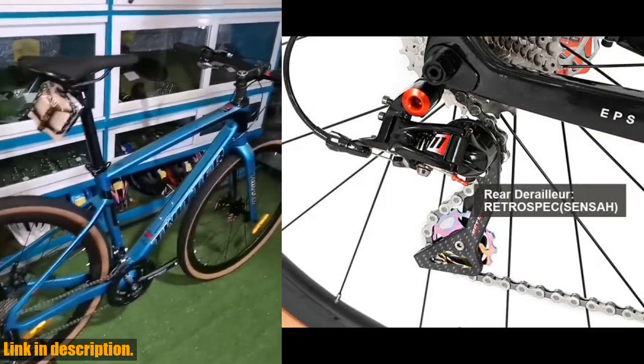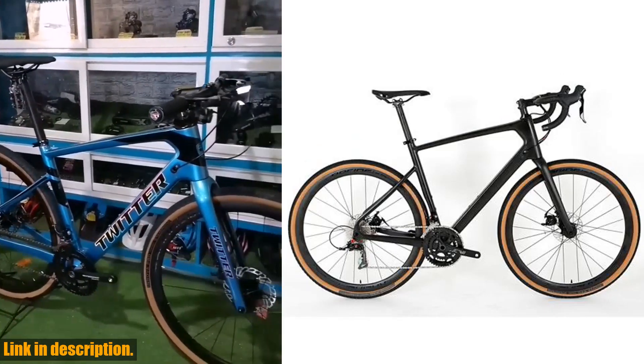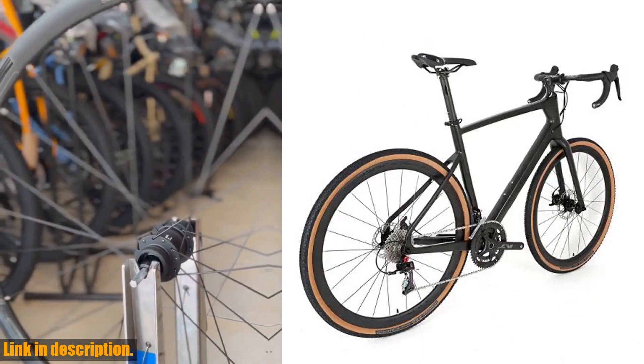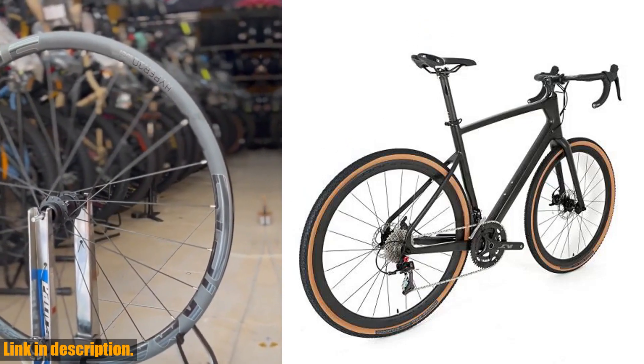First off, let's talk about the full internal routing. This sleek design not only gives the bike a clean and professional look, but it also protects the cables from dirt, debris, and moisture, ensuring that your bike stays in top condition for years to come.